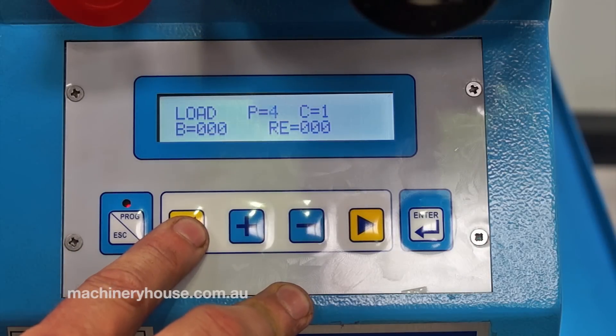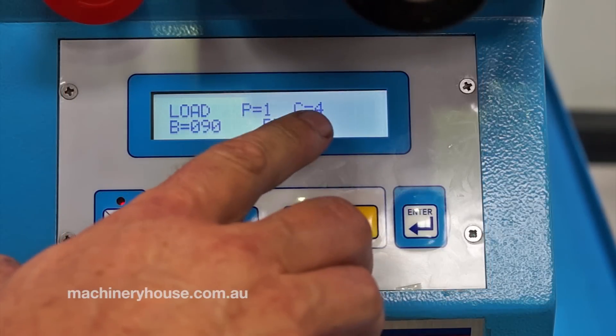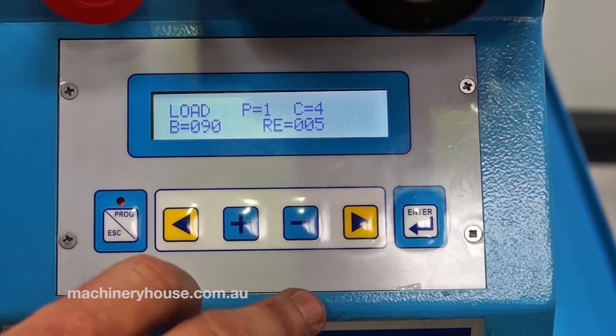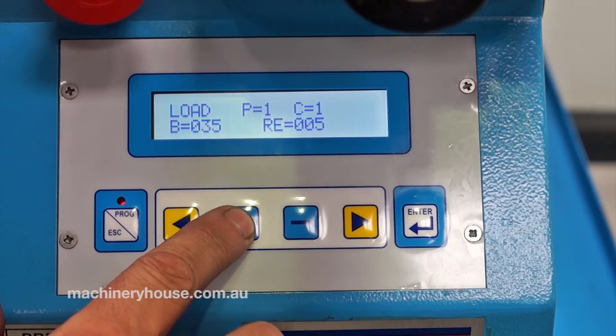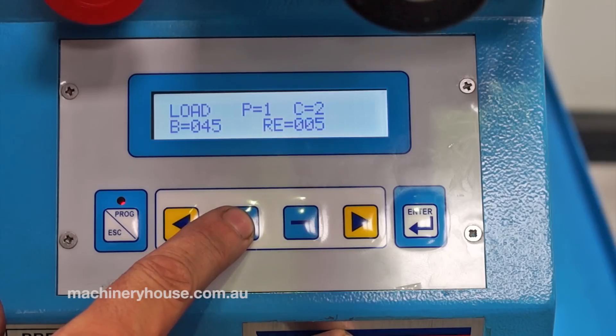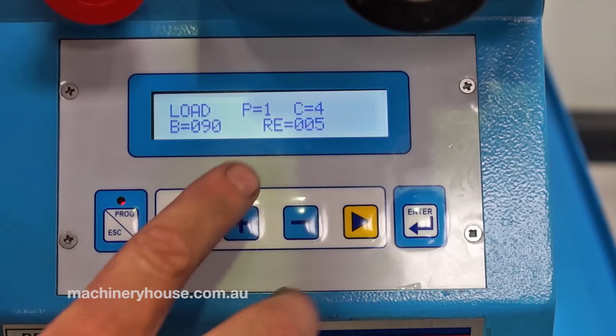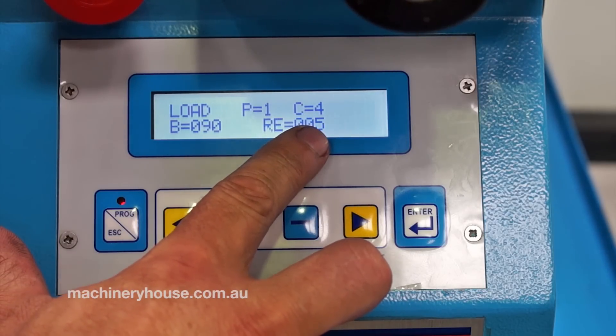You can go up to 50 programs on this machine, and up to 9 bends on one program. Going down to something pre-programmed here: 35 degrees, 45, 60, and 90, with a 5-degree spring back radius.